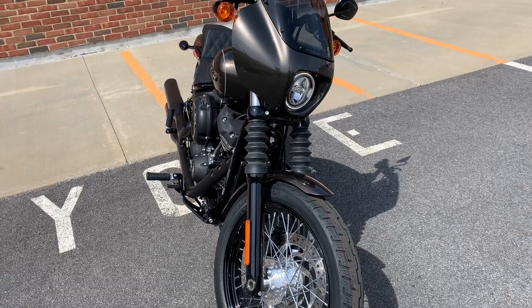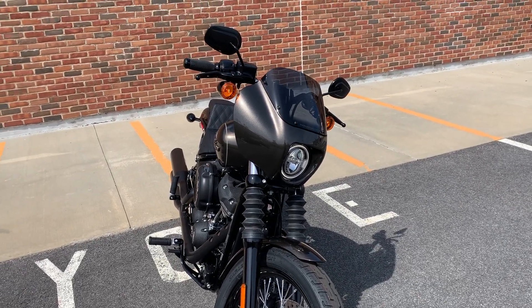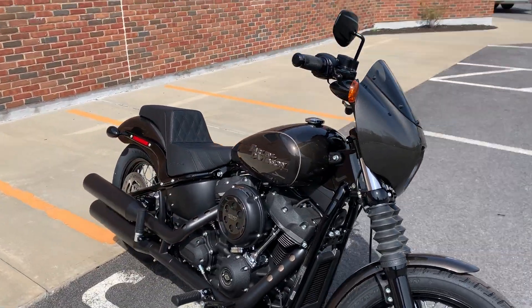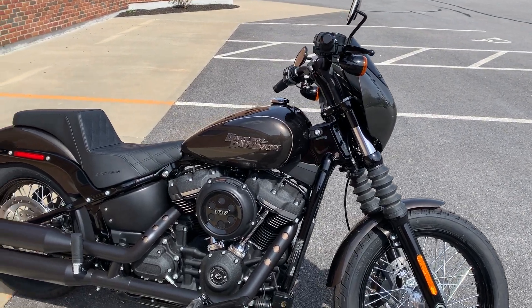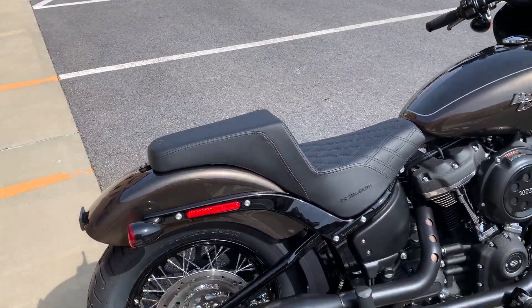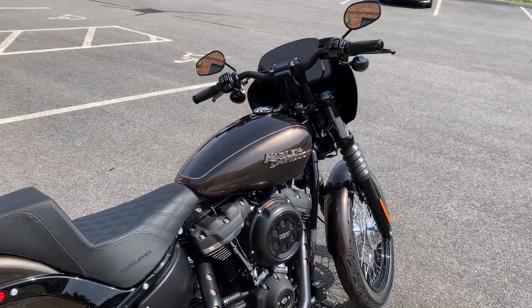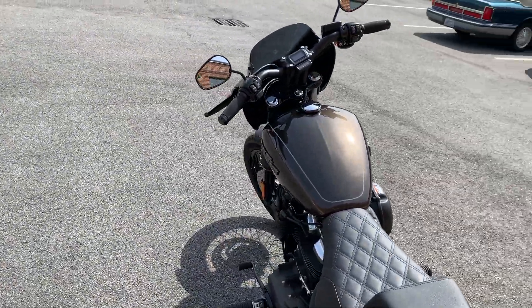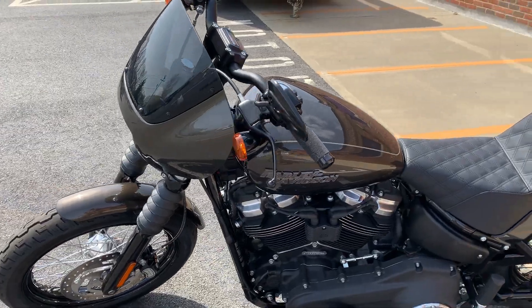If you follow some guys online, there are a lot of people now saying that the new M8 Street Bobs are some of the best riding bikes Harley has ever made. They are a lot of fun. A lot of the wheelie guys — which we're not condoning — are riding these bikes now. And again, that's kind of the look we were going for with this: some of that West Coast style, or kind of a younger look.